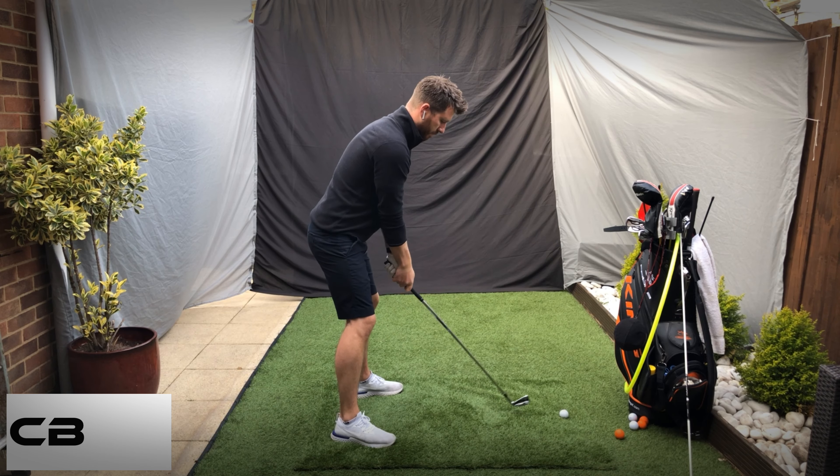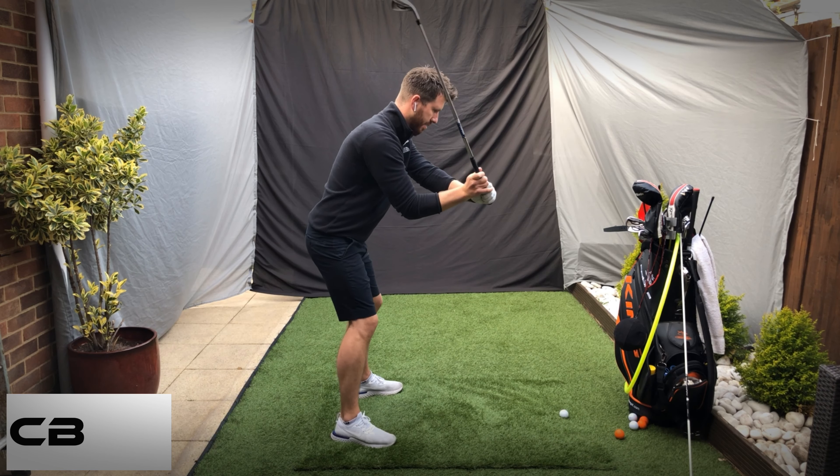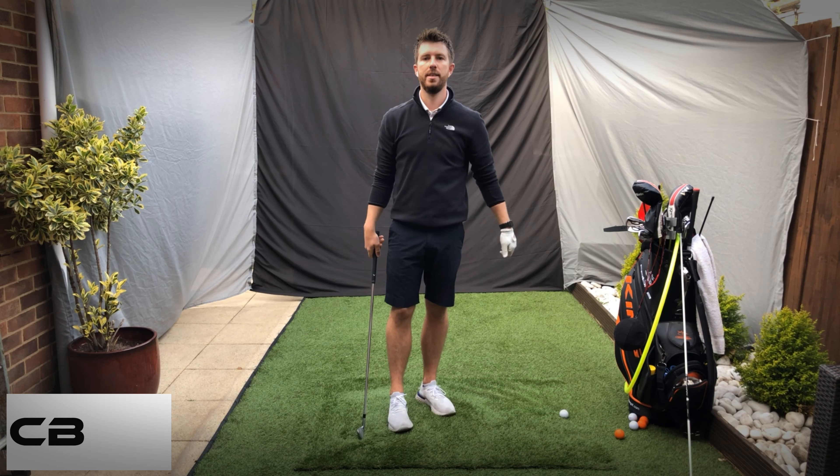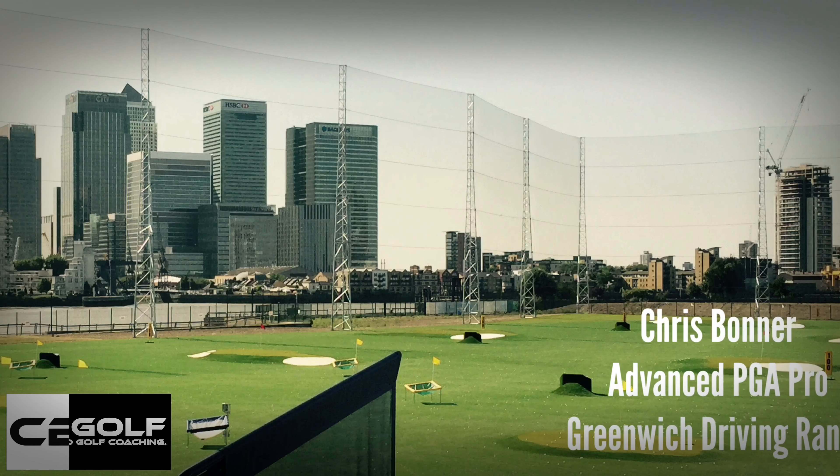That's all I'm looking for — rotate, gets everything into a really good position. Try and do it in three steps: reset, position, rotate.